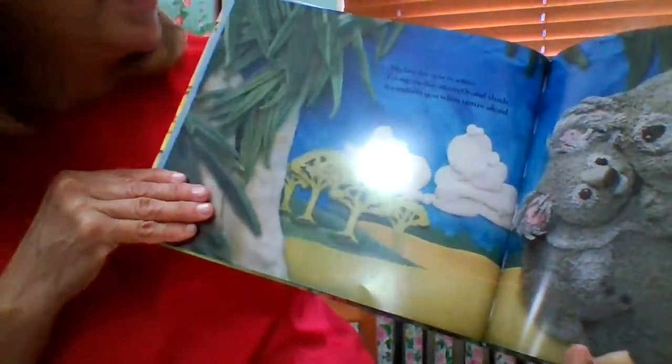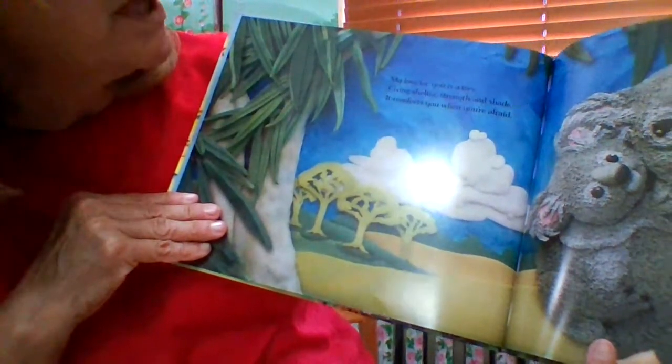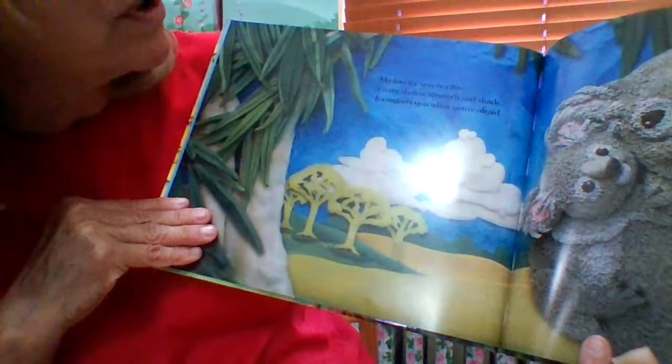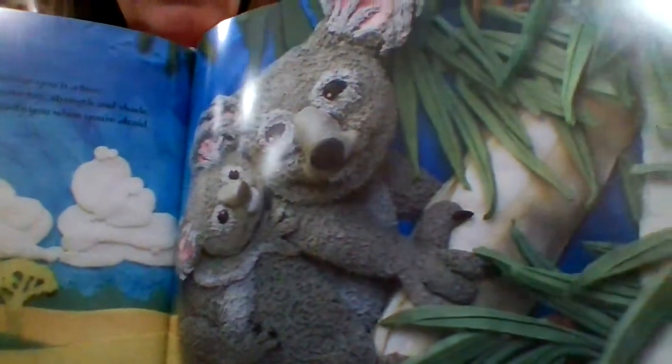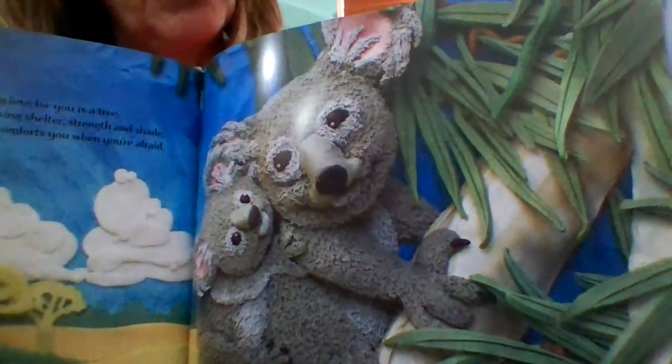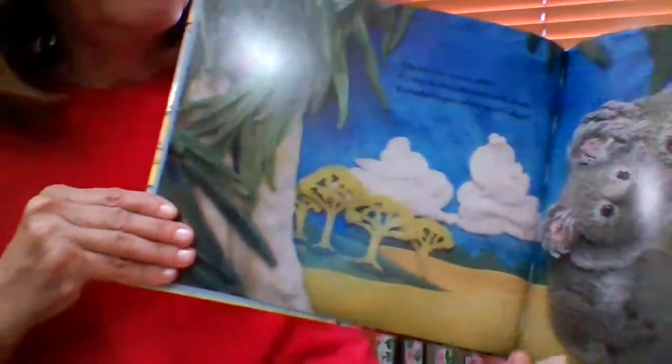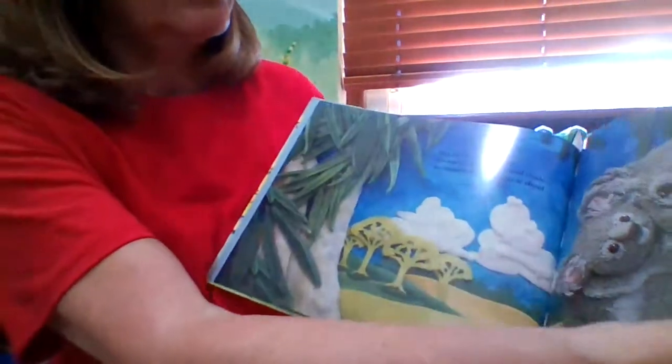And the next page: My love for you is a tree, giving shelter, strength and shade. It comforts you when you're afraid. In this tree, we've got koalas — properly called koalas. What kind of a tree is that? I'm not going to tell you the answer — you can look it up.